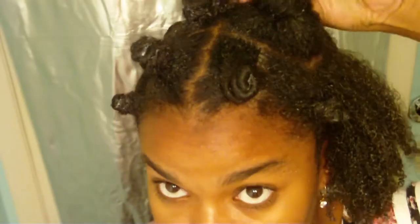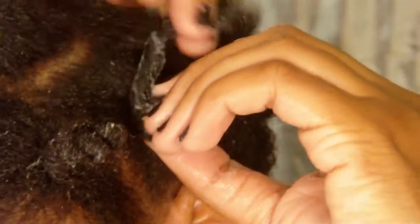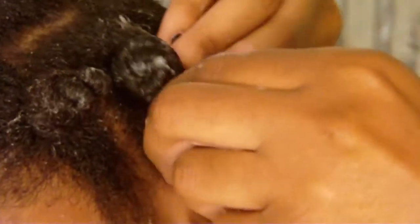Then do the same technique of rolling the hair one way and wrapping it, rolling the hair continuously while wrapping it — just like you see me doing here. Here's a close-up of me rolling it and bringing it around.